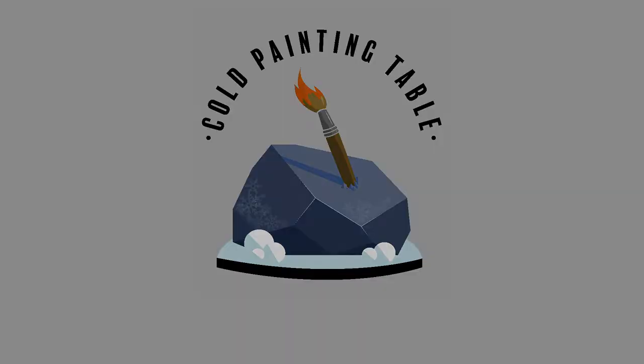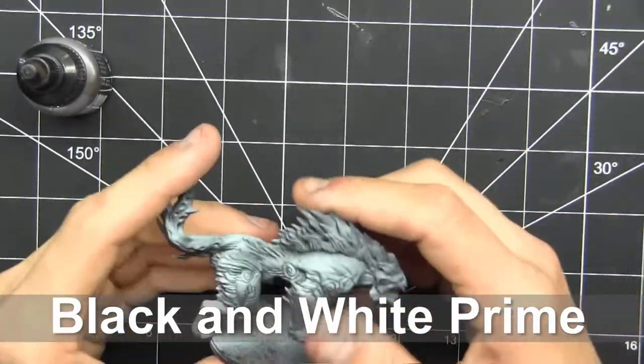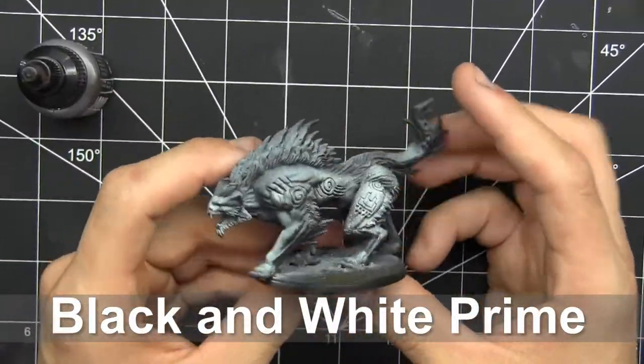Welcome to another Cold Painting Table tutorial. Today we're going to take a look at the Fenner Beast Pack from Conquest: The Last Argument of Kings, and we're starting off with a black and white Zenithal Prime.